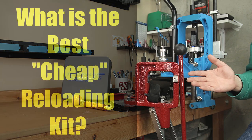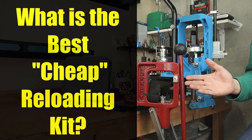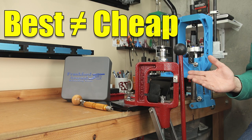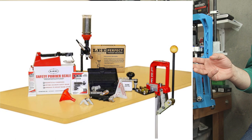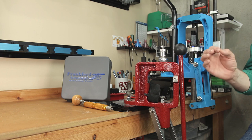One of the most commonly asked questions I get is: what is the best cheap reloading kit that I can get started with? This is really a harder question than most people think, because in life, best and cheap don't go together very well. Today we're going to go through all the contents of the best cheap reloading kit, identify where you're sacrificing quality, and offer some possible alternatives so you can have the best possible reloading kit on the cheap.